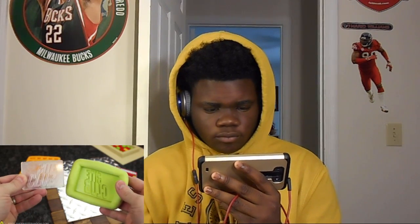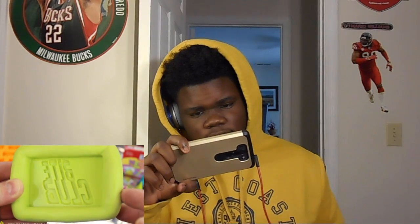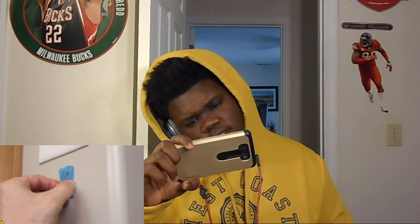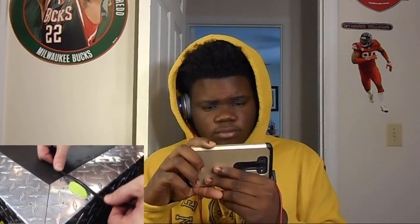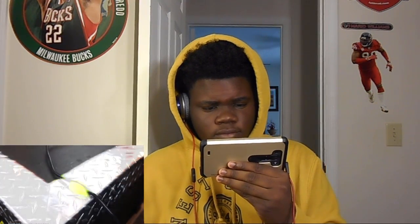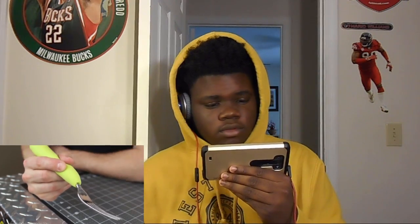Then gently wrap the edges up around the sides to let it set. 20 minutes later you can see the rubber is cured and we've got ourselves a cool little piece. I made a clip from my workbench to prevent power cables from falling out of place, and I even tried wrapping something to make an ergonomic camo grip that fits the shape of my hand perfectly.